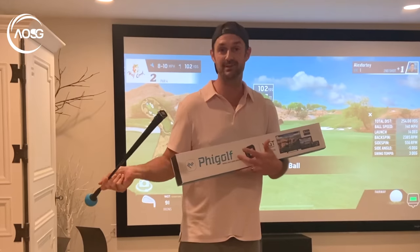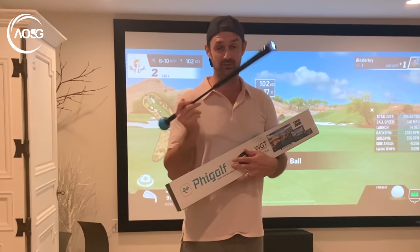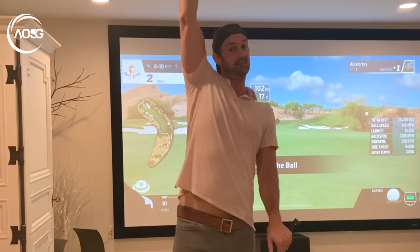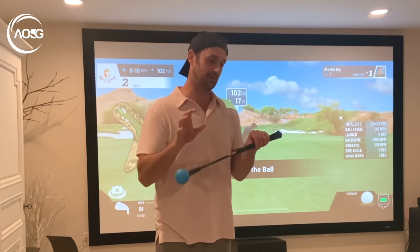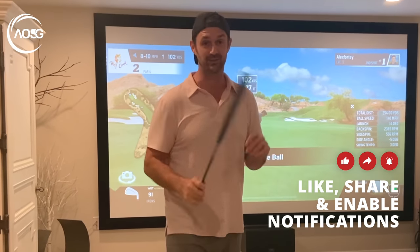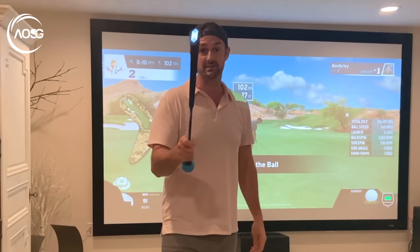So there we have it — the Phi Golf home simulator with the WGT edition. It's a really cool way to practice your game this winter, or any time of the year. The kids can have fun with it and you can improve your game. Remember you can attach a real golf club to this thing and use your real clubs — I just can't because the ceiling's a bit too low. There are links below to save you money on Amazon. I've just used this for about half an hour figuring it out but I'll be doing more videos. Thanks for watching, please like and subscribe. Leave any questions and I'll see you next time.